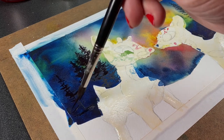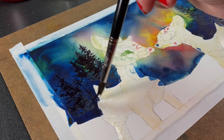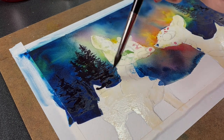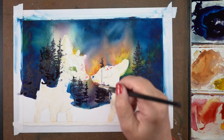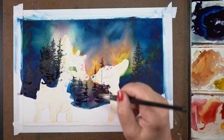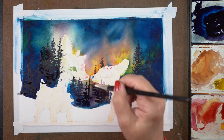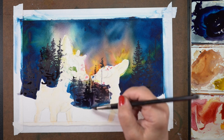Creating a bunch of trees this way is great if you've got some bleeds that happened in the sky that weren't perfect. Out in the forest it's really easy to just throw trees in there and cover up any areas you didn't like. I made sure some of the trees went through the characters so it didn't look like they were just being framed — they were standing in front of the trees to create a natural scene.